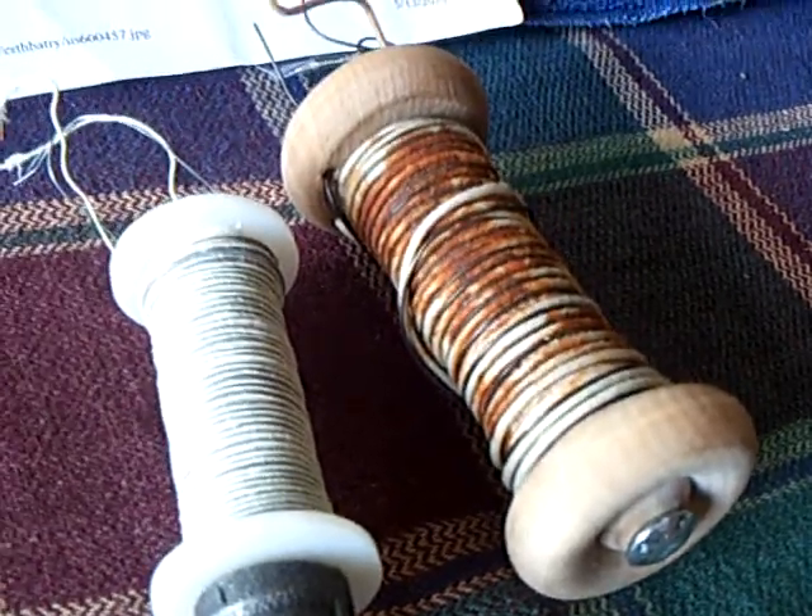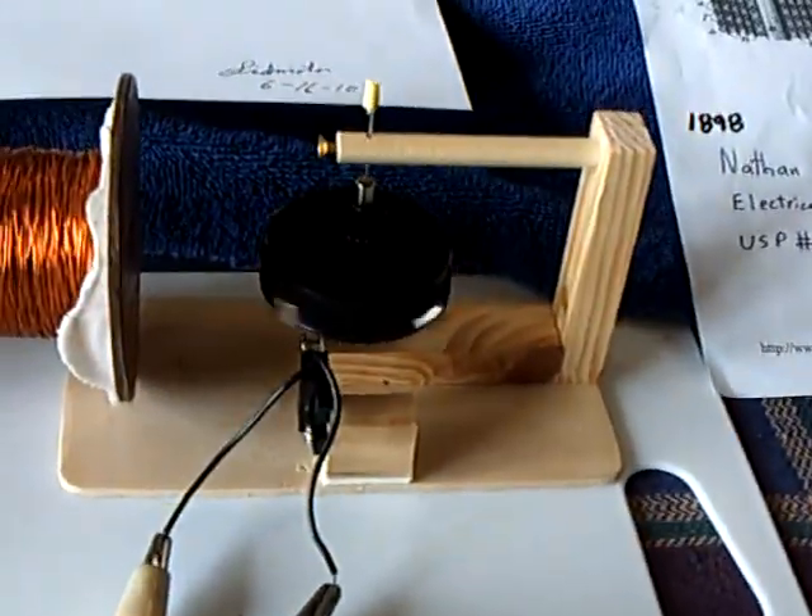But it stays there, and that's what I find real interesting — the magnetic effect stays there too.